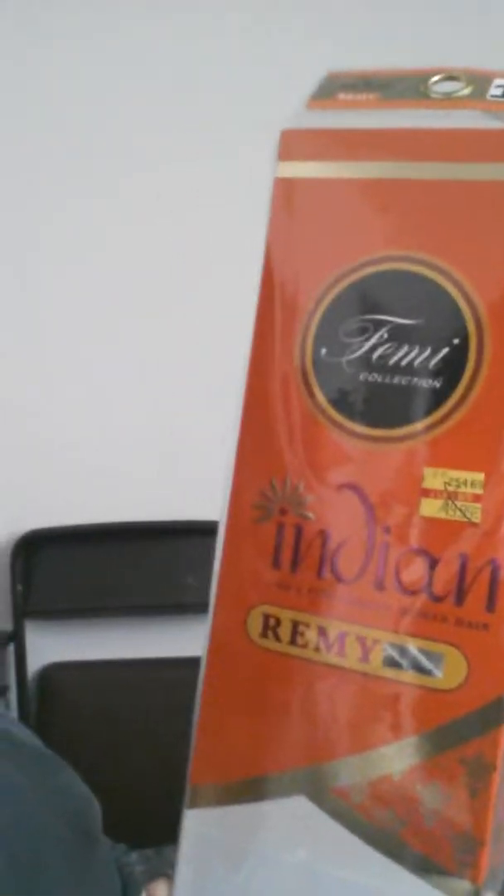It's by the Femi Collection — Femi Collection Indian Remy, and it's the wet and wavy. I haven't heard too much about this hair, so I figured I'd give it a try. I'm debating if I should go get a sew-in with it or make a wig. I'm not too sure.